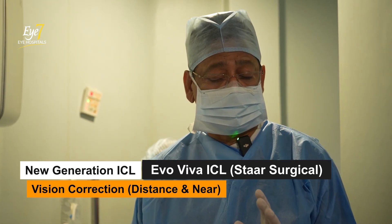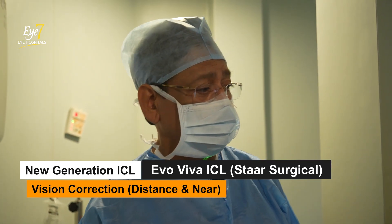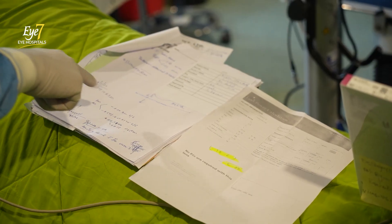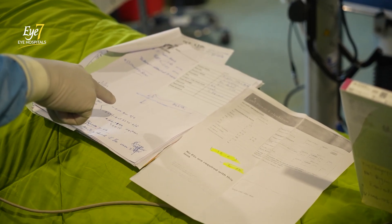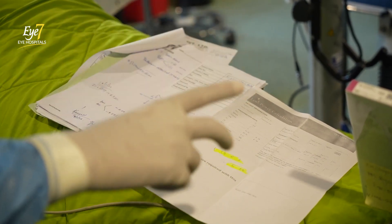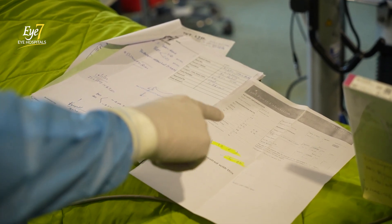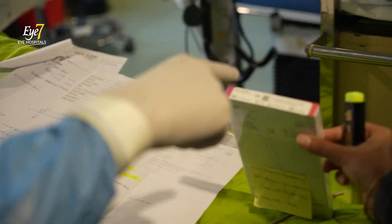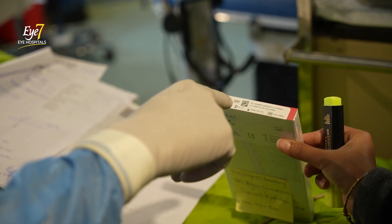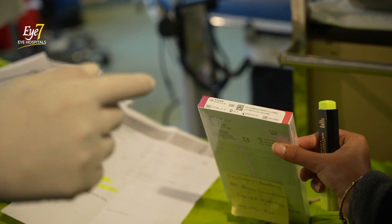It's been launched internationally. It is FDA approved and this patient is going to get the benefit of this lens. The spectacle power in the right eye is minus 4, the lens size is 12.6 and the power of the lens is minus 5. This is from Star Surgical and it comes with an additional focus for reading.